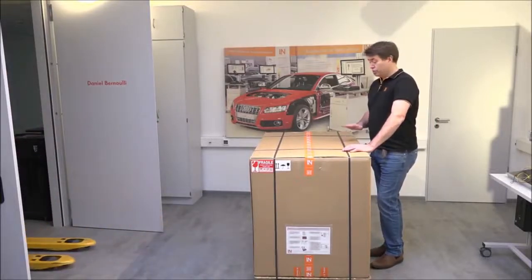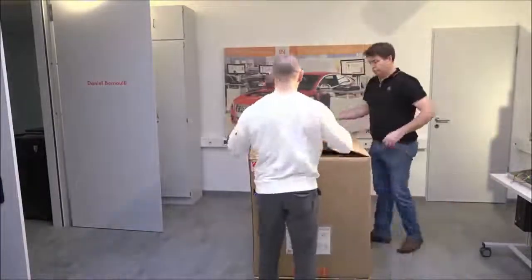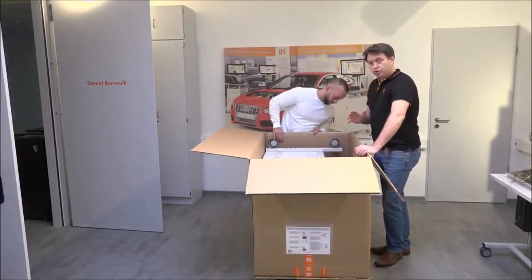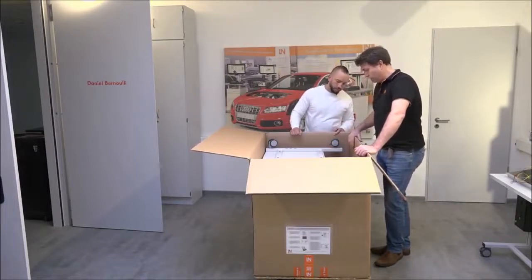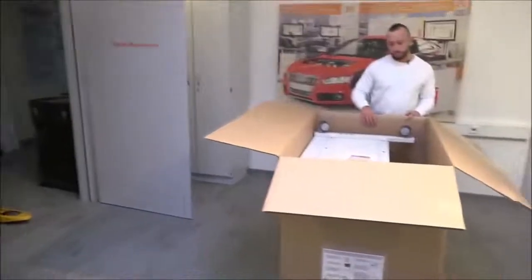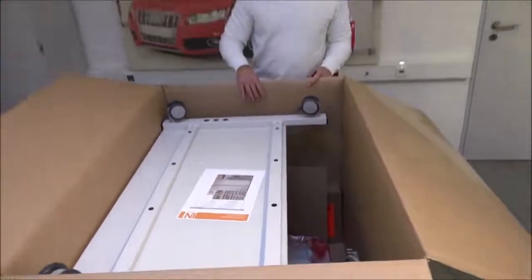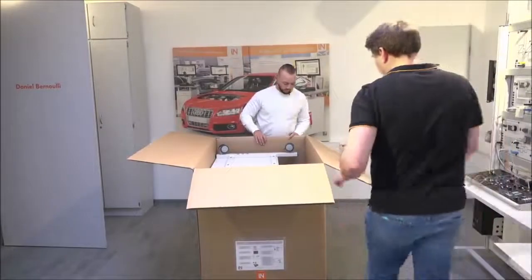This first box is the trolley. You might not get the trolley in every delivery — you might not have bought it — but it comes separately, already built up in its own crate. You don't have to set anything up; just take it out and the trolley is ready to go. We're going to reuse these boxes so we're not going to destroy them, but normally just open the box and cut it down the sides to make it easier.